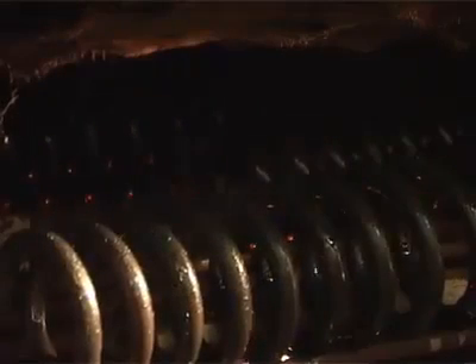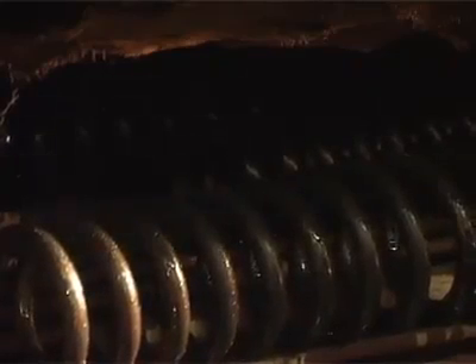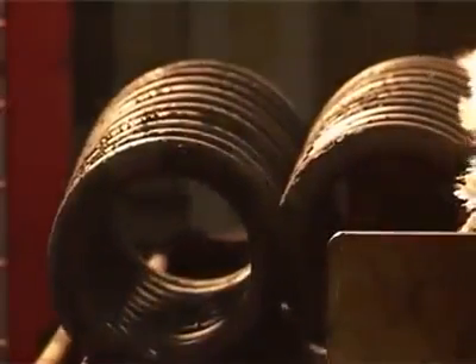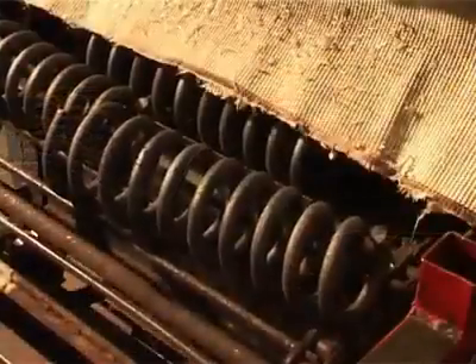From the quenching tank, the coil travels by conveyor chain into the tempering furnace where it's tempered at over 400 degrees Celsius for approximately 20 minutes. The tempering process reduces brittleness and improves elasticity.